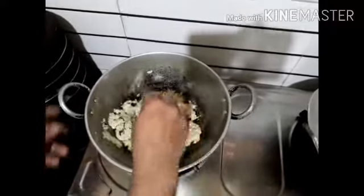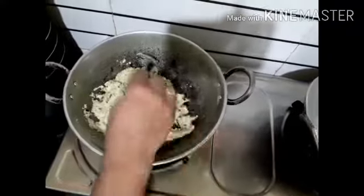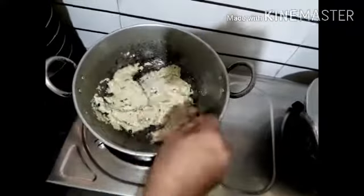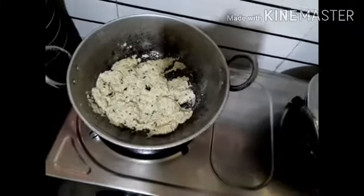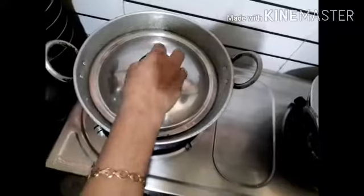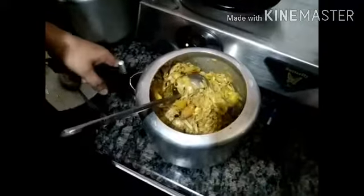I will cook some green peppers and a little red pepper. Let's cook the same way.